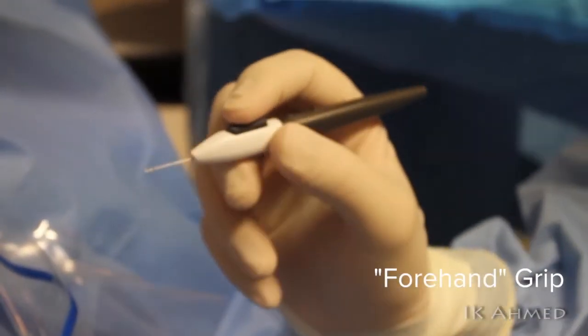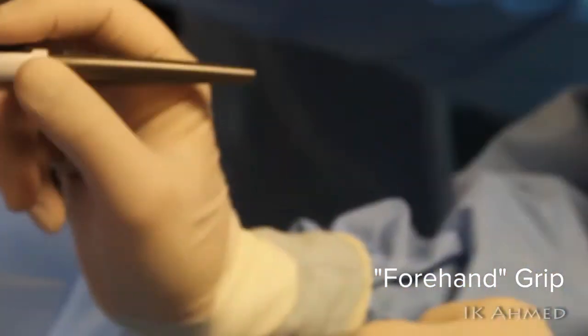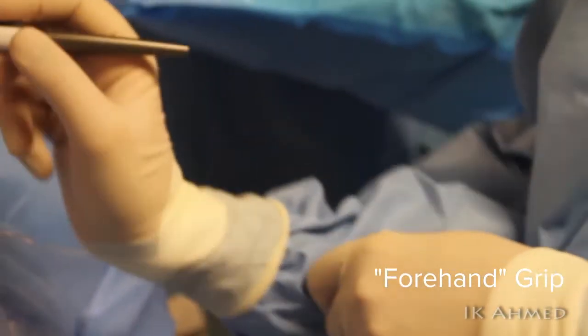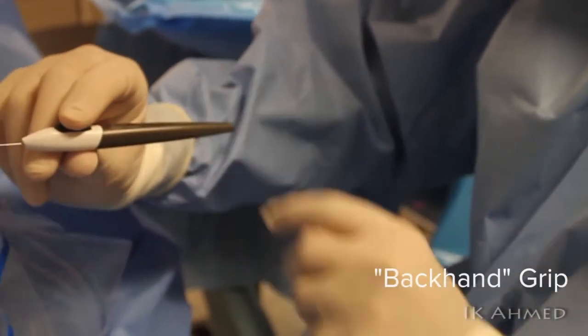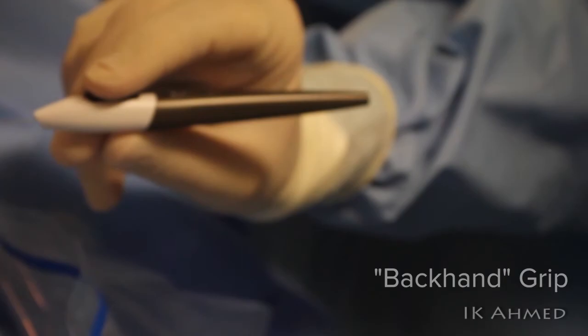If I turn my hand to a forehand position with our wrist extended, it is very hard and very awkward to rotate that hand in a clockwise fashion — we're locked at the elbow and the extended wrist makes it very difficult. On the other hand, if we rotate our hand to a backhand grip, we allow ourselves to rotate the wrist to follow the contour of the angle.